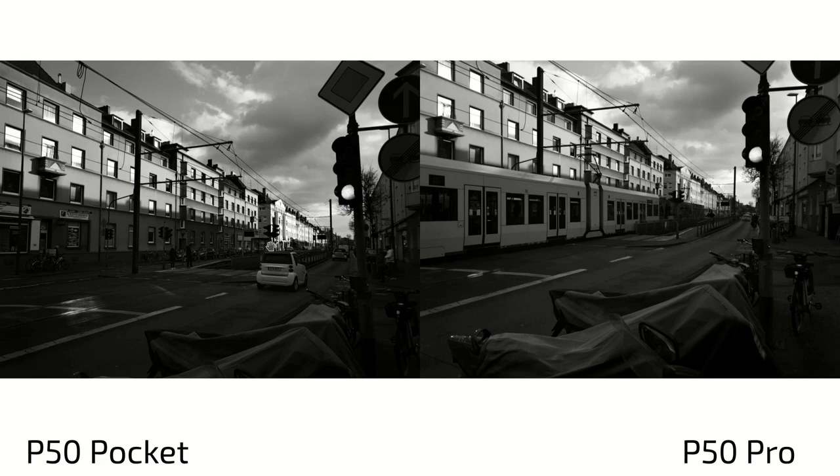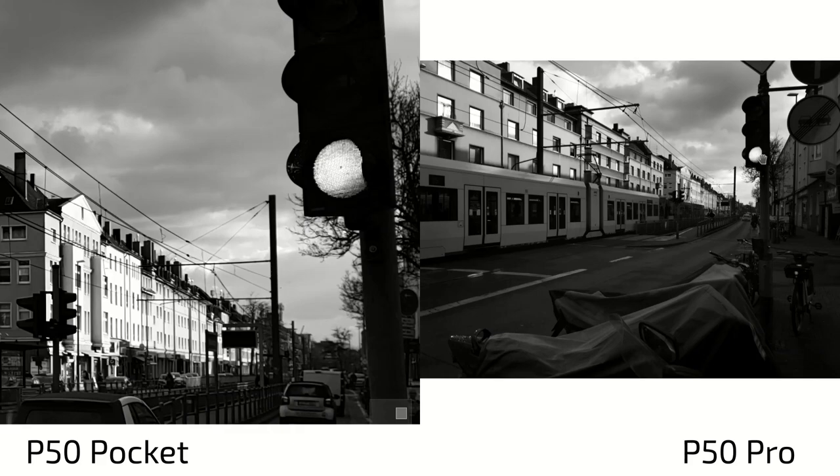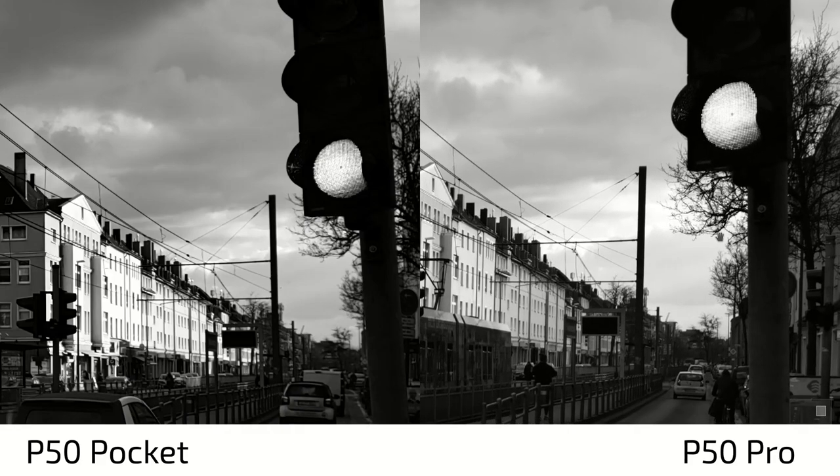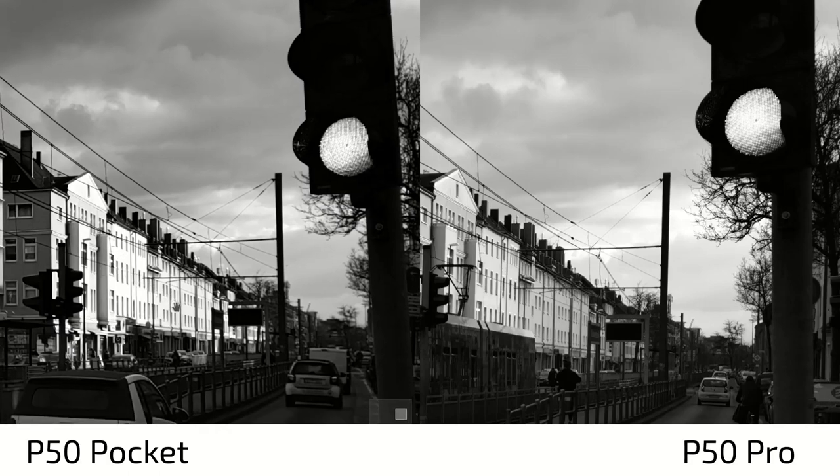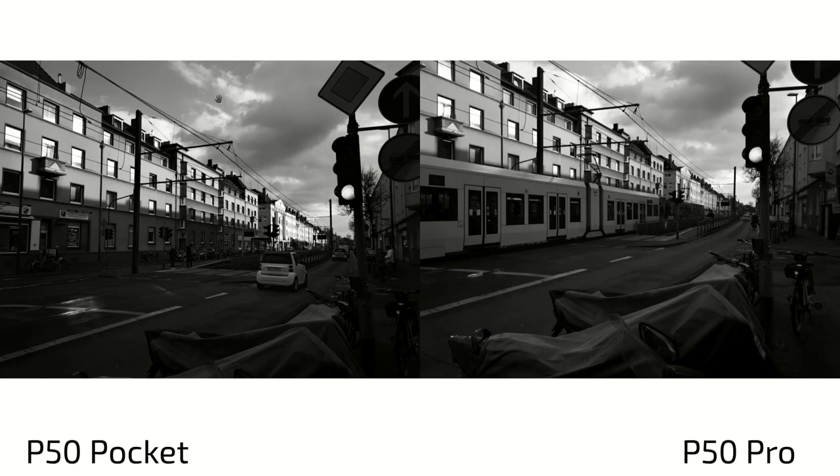But here you can see it more clearly — tonality differences again. It's a bit darker on the P50 Pocket. The P50 Pocket is going the route where it has more contrast, so more darker areas and more brighter areas. The P50 Pro has more grayish nuances in the darker and brighter areas, which gives you a little bit more differences between colors that the P50 Pocket doesn't have. Take a look at the wall — it's a lot more brighter on the P50 Pocket than on the P50 Pro. But the clouds, you can see are a bit darker on the P50 Pocket. Granted, there's a little bit of a difference in how I took the photo, but still, this is what you can see here.